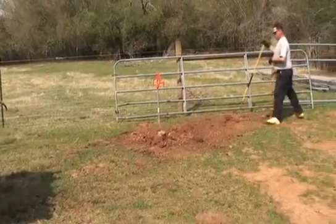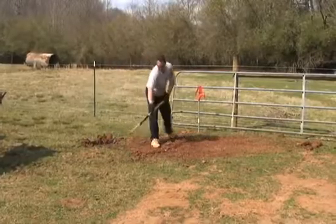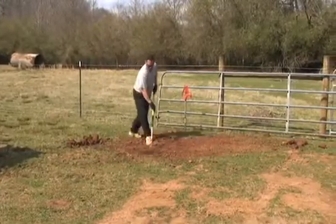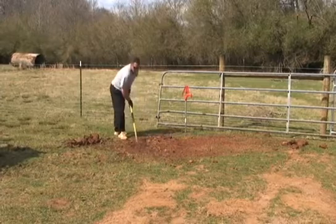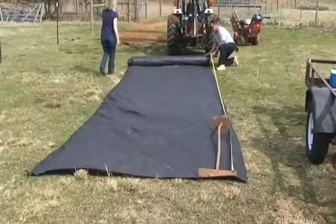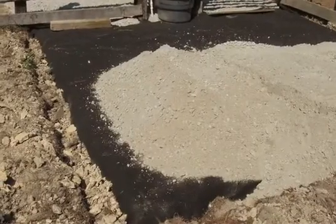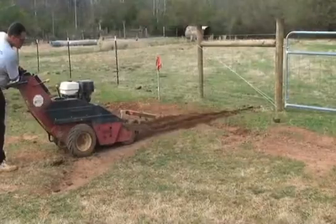For a gravel heavy use area, you'll want to prepare a solid foundation. Any soft or mucky material should be removed and replaced with compacted earth. The compacted earth surface will need to be uniform and smooth before you install the non-woven geotextile. Non-woven geotextile is commonly called filter fabric, and filter fabric should be installed in an excavation six inches below the finished grade.